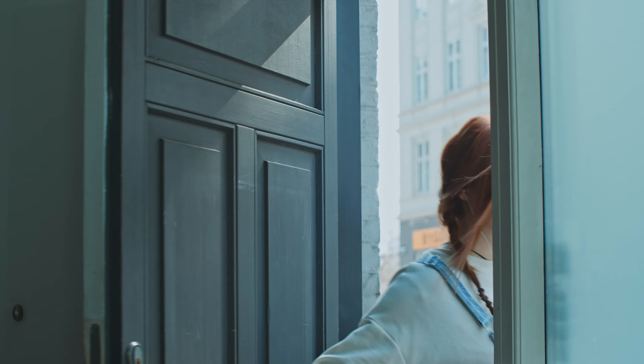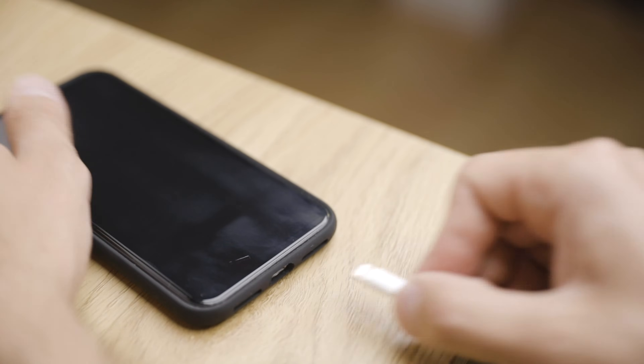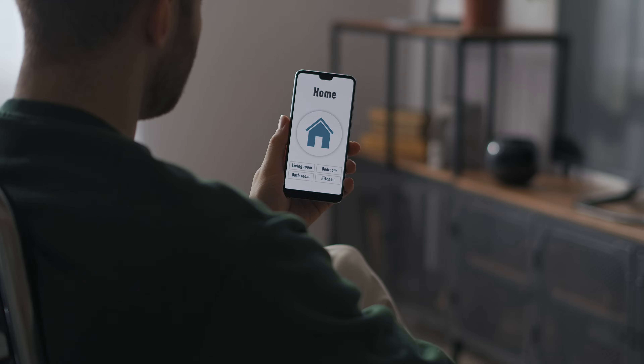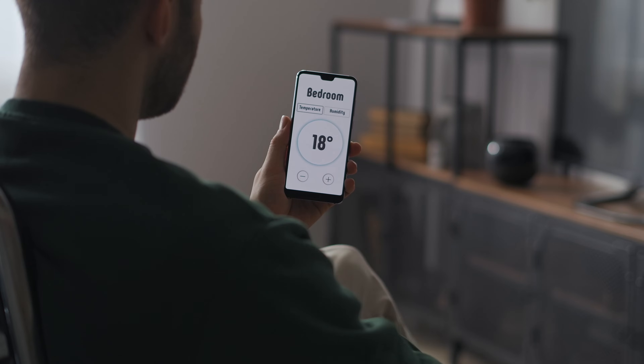Once most folks get started with smart home products, they find one big problem: getting these things to talk to each other. Do you want your smart vacuum to start when nobody's home? Do you want your bedroom lights to come on when you remove your phone from its charger? Do you want to control your LG WebOS TV from Google Assistant? These might be possible with some brands in their native application, but it's far from universal.